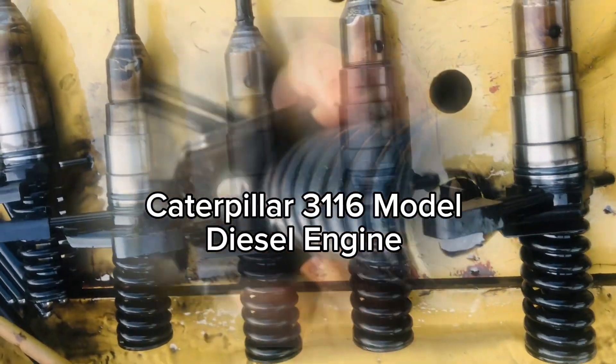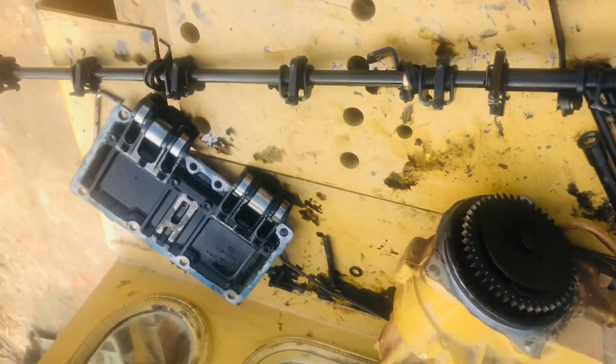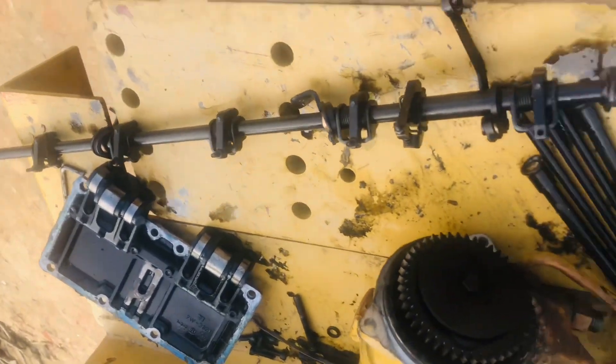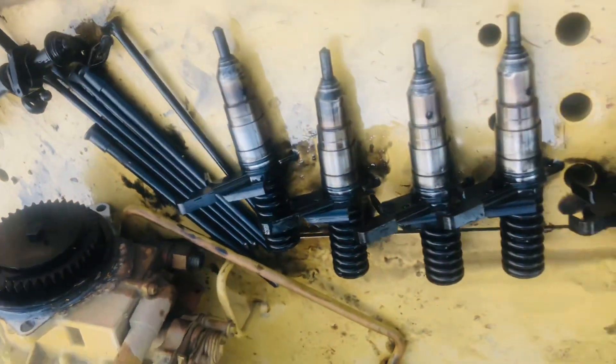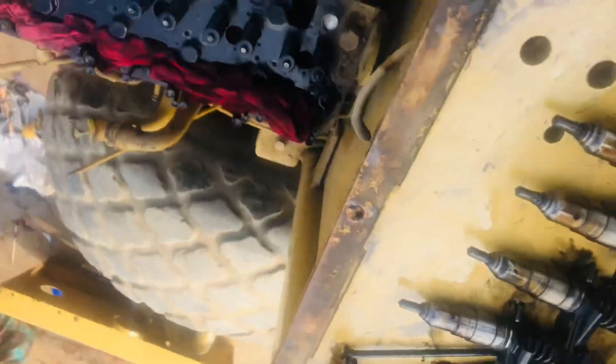Caterpillar 3116 model diesel engine injectors — first, have you faced the Caterpillar diesel engine injectors? This is the injectors rack, and these injectors are for a six-cylinder diesel engine.